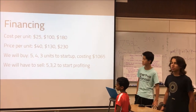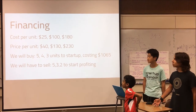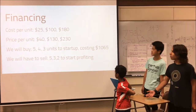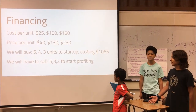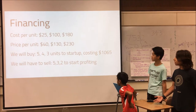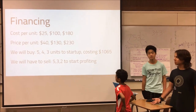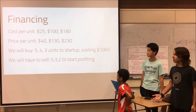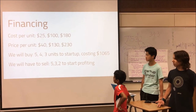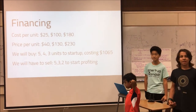For financing, our manufacturing costs are: the cheapest one is $25, the mid-range is $100, and the most expensive is $180. We plan to sell them at about $40 for the cheapest, $130 for the mid-range, and $230 for the most expensive. For startup, we want to manufacture five of the cheap ones, four of the mid-range, and three of the most expensive ones, costing us about $1,065. We would need to sell five cheap, three mid-range, and two expensive units to start getting real profits.